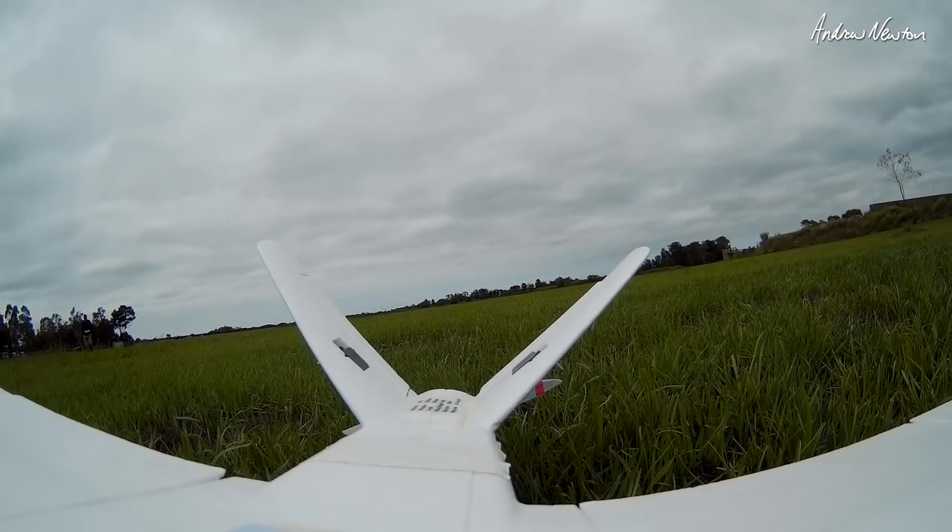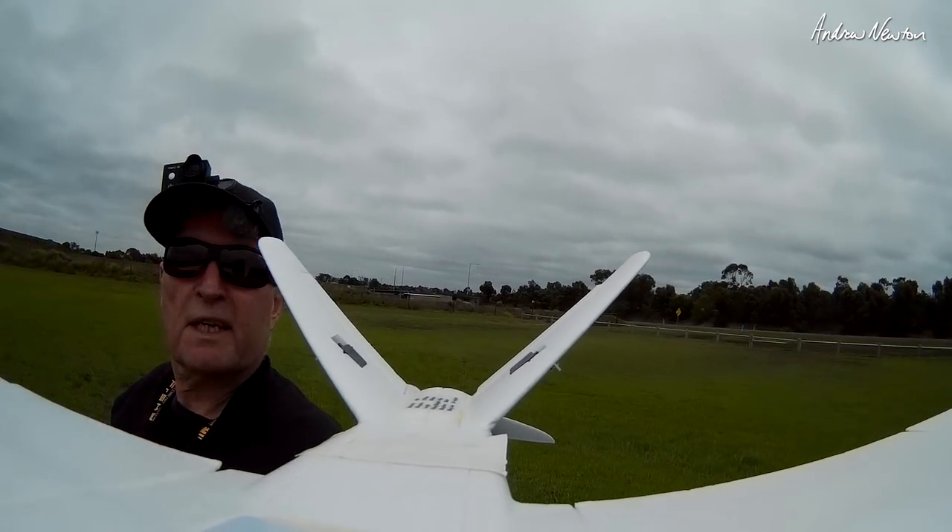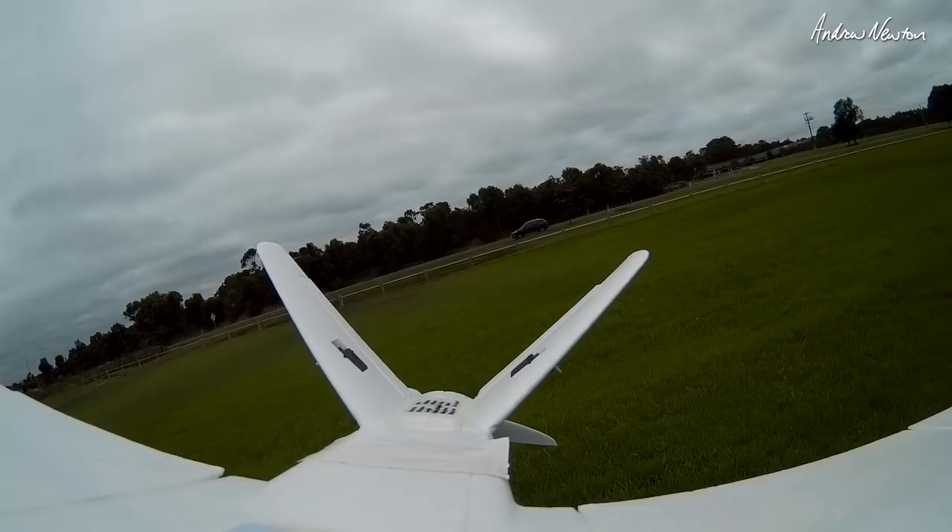Got a big gust there. Ready to go again — now we have the current sensor.